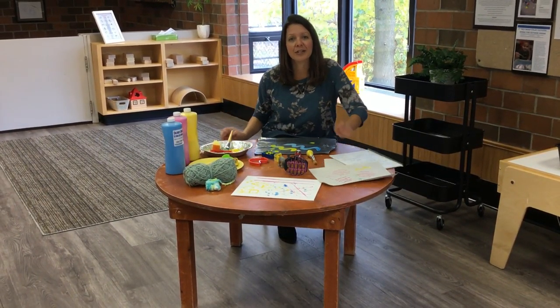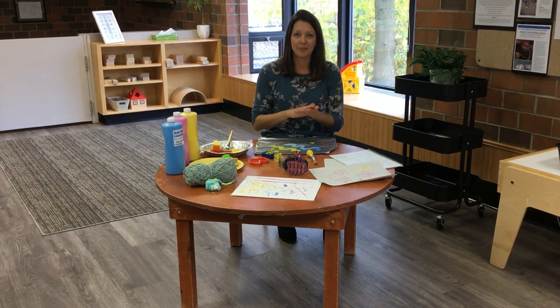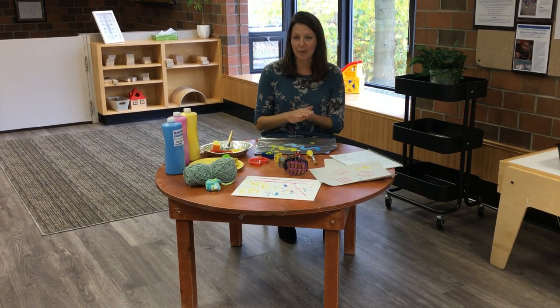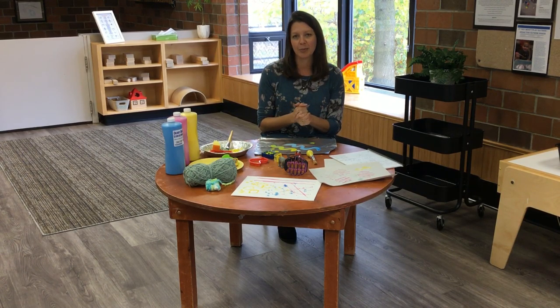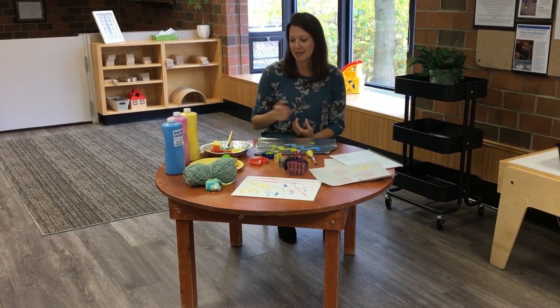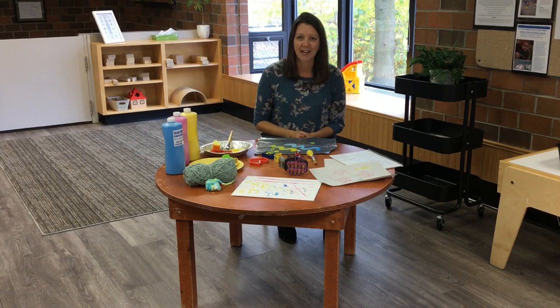Remember to be creative when you're at home painting with your child. Think outside of the box, look around your house, and see what you can use instead of a basic paintbrush. And remember, it's about the process, not the finished product. Let them have fun experimenting with paint, mixing the colors and that kind of thing. I hope you guys have fun with this at home. Bye!